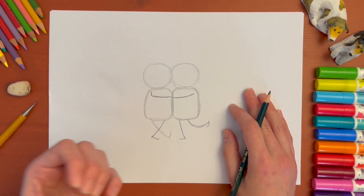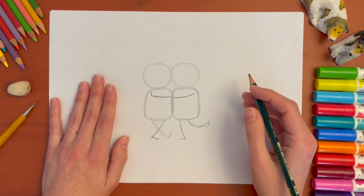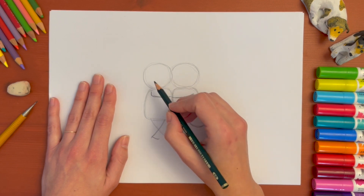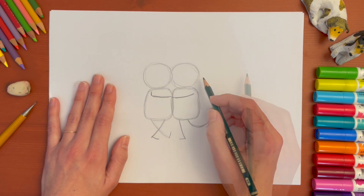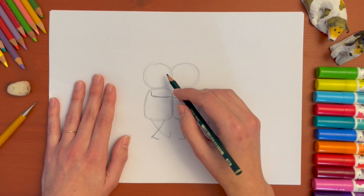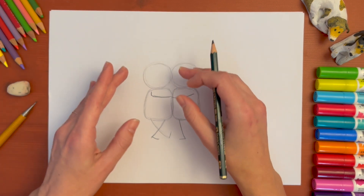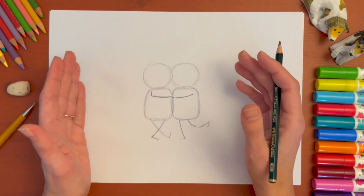We need to give it more shape and more texture. Let's begin with the heads. I'm going to start with the one on the left, but you can choose to do the one on the right — it's up to you. The shape of a panda's head is actually not a circle. It's a little bit narrower on the top and a little bit wider on the bottom, but it has a circular shape as inspiration.